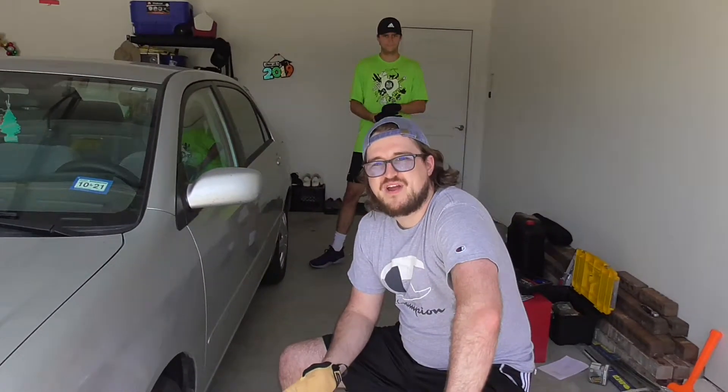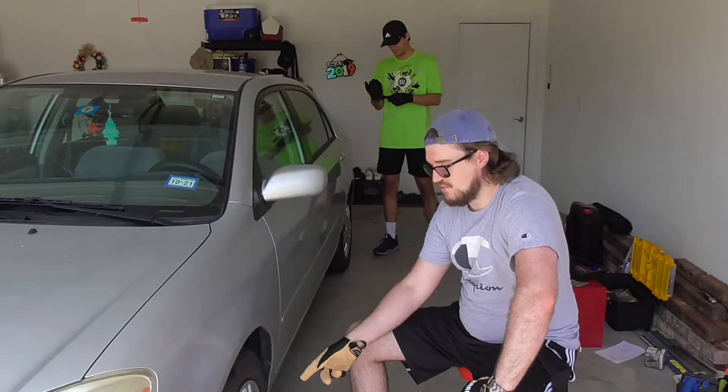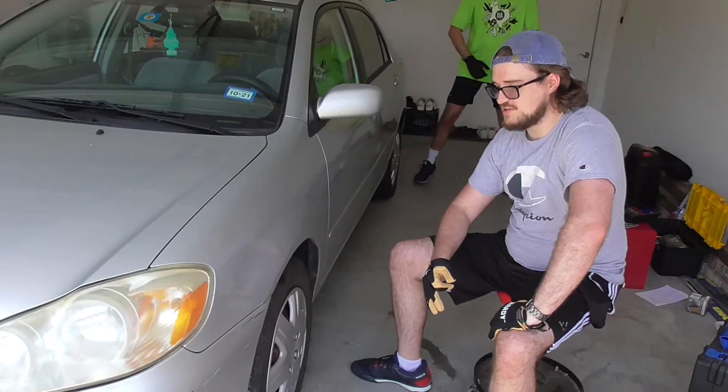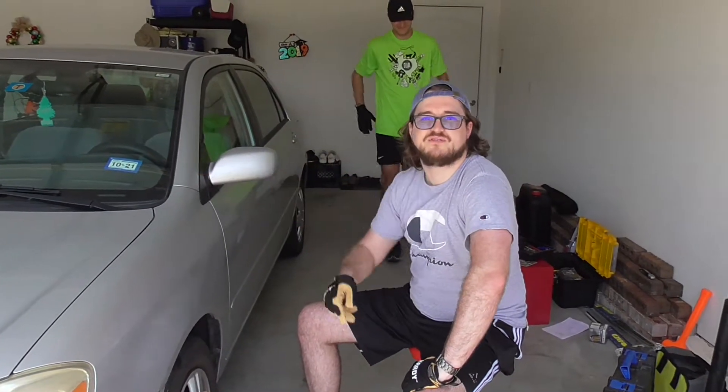The key with doing brakes is you want to do one side of the car first — so do both the front brakes. That way when you're pulling parts off, if you kind of forget or you don't know where to put things back, you can always reference the other side.